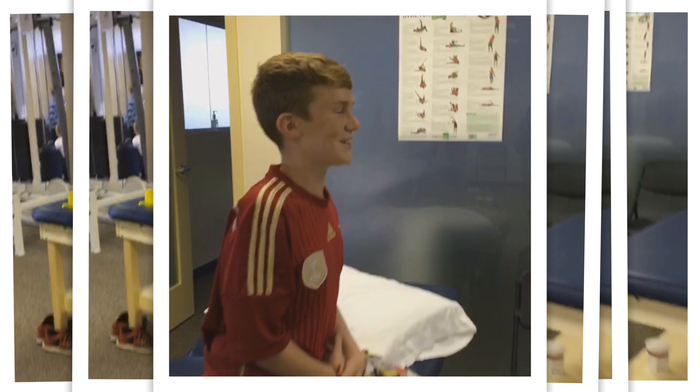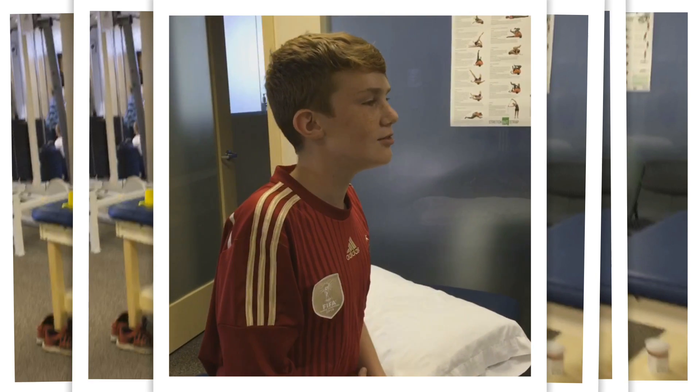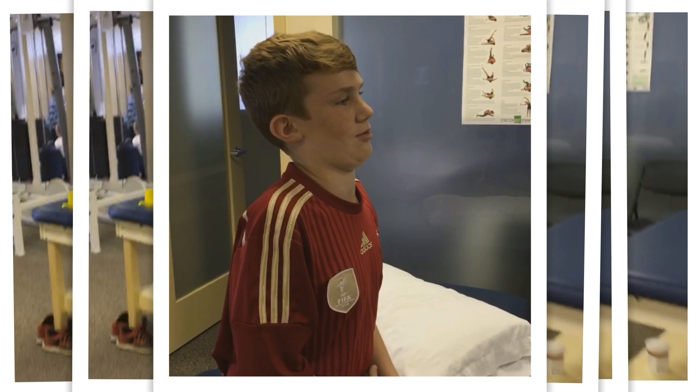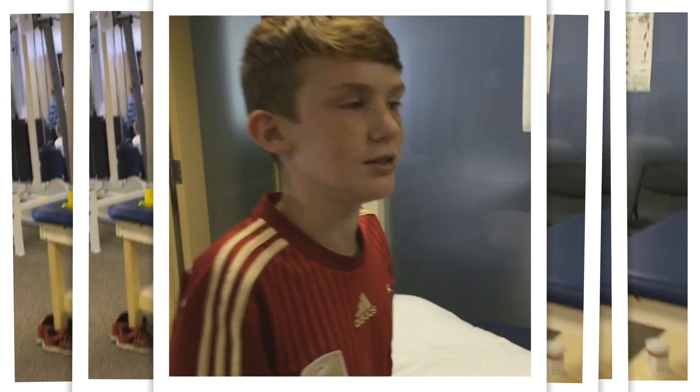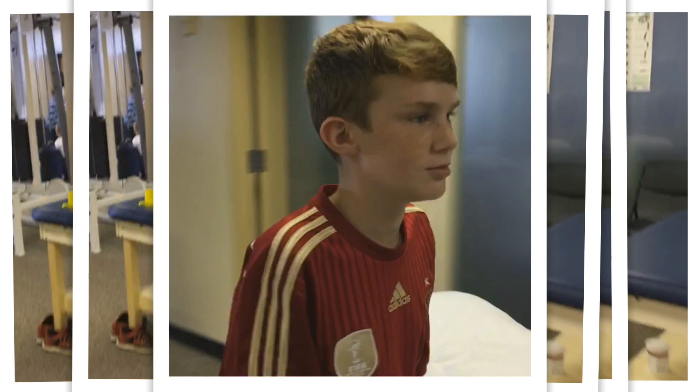What are you doing? Show me what that is. What's that for? To help your neck? Show me from the side if I can see it.